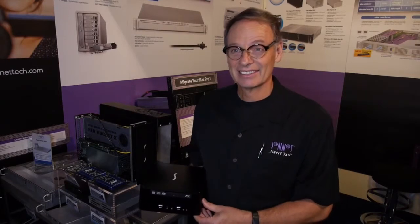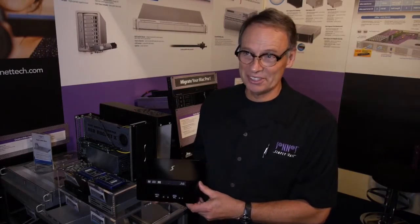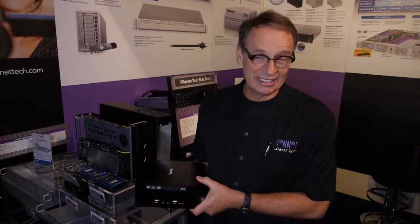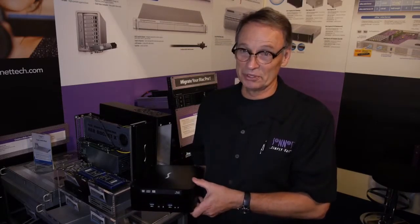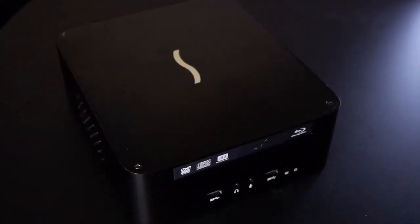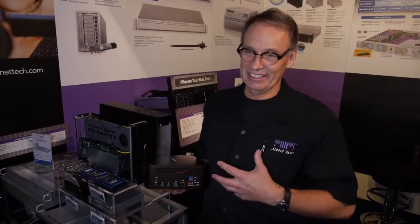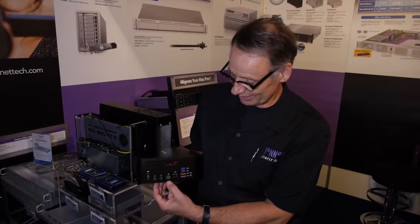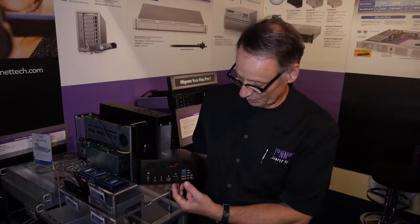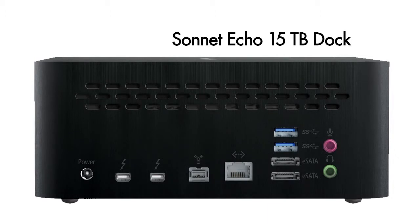Could you tell us about the Echo 15 please? Yes, the Echo 15 Thunderbolt adapter is a perfect companion to a laptop that now has only a couple of USB ports and a Thunderbolt port — for example, the MacBook Pro or the MacBook Air. You make one Thunderbolt connection to the back of this chassis; it's expandable to additional Thunderbolt peripherals, and it has all the connections you need. It includes FireWire 800, Gigabit Ethernet, and a couple of USB 3 ports.